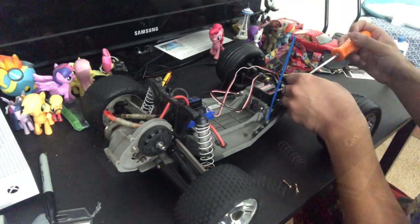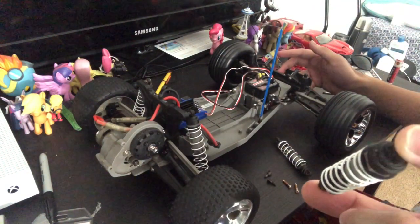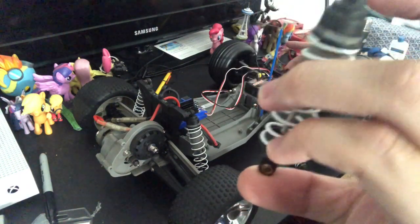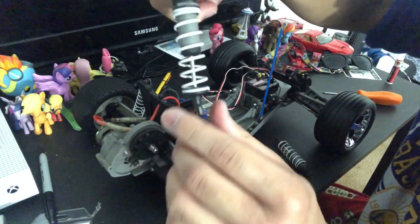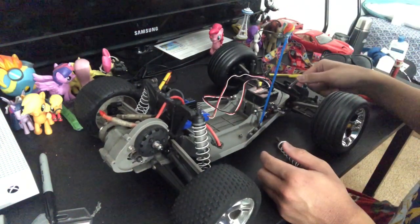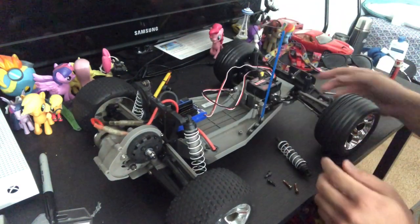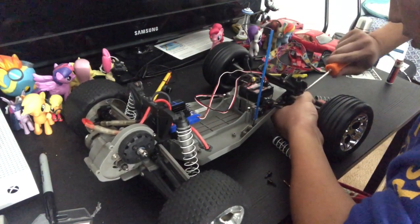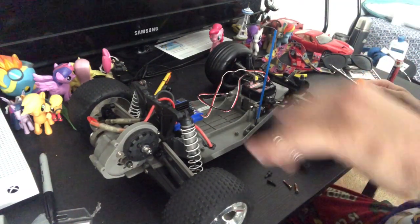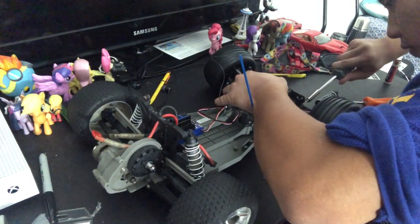On closer inspection, it seems like it's not the spring or the shock itself causing the problem, because when I compress the spring it goes back just fine. It looks like the hinges are the ones causing the issue. So I'm going to take a look at those, though I'm still going to go ahead and replace the shock oil. Taking the screw out — the hinge feels stiff, really really stiff.